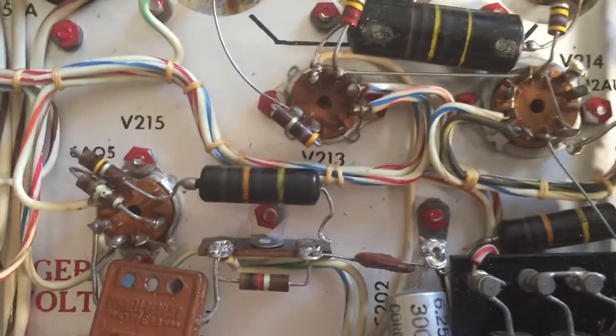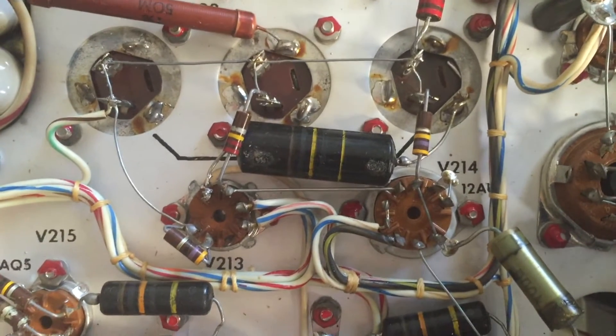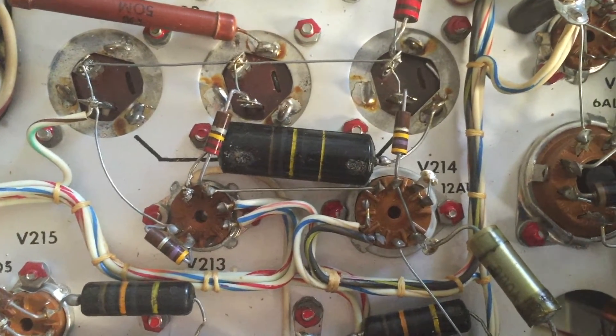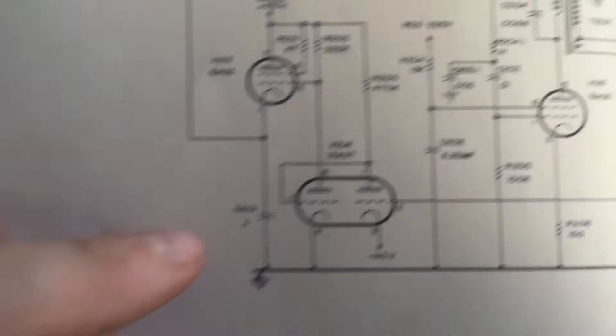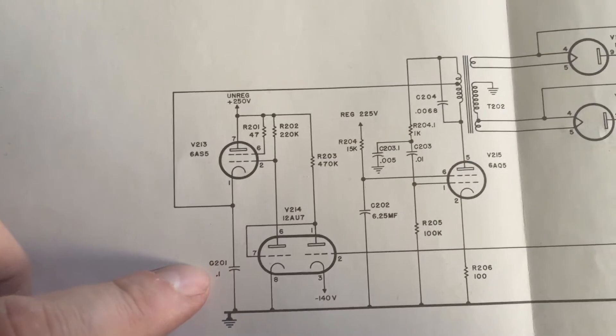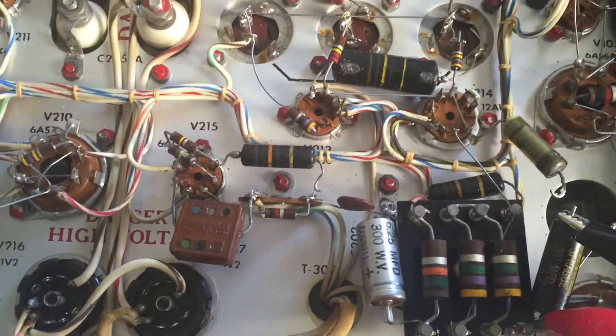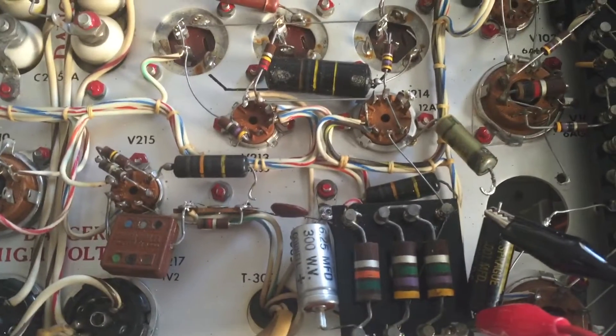So we're not going to fire that up — we're going to replace these caps. This one over here, V215, I think this one over here — we're going to replace that too. Stay tuned for more; we'll get this thing working eventually.